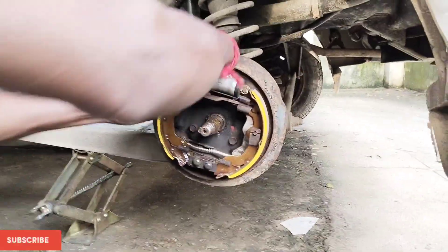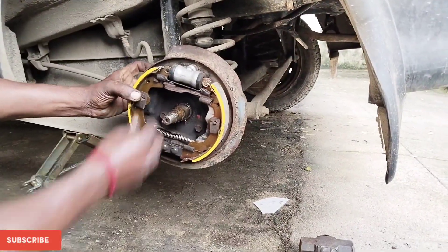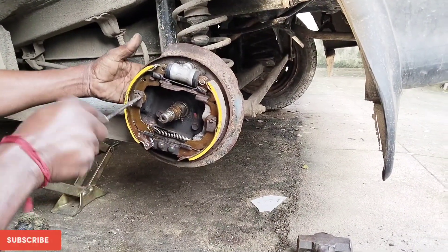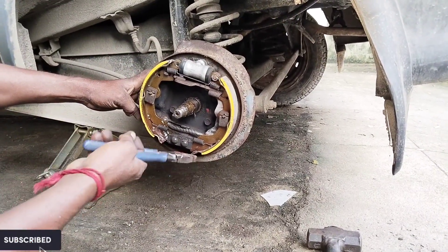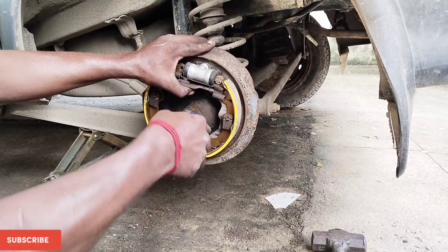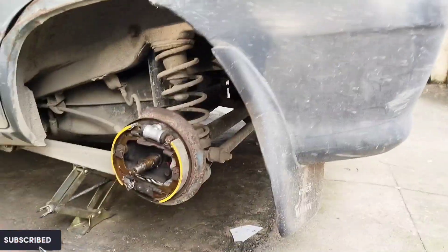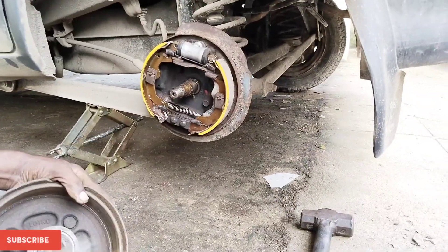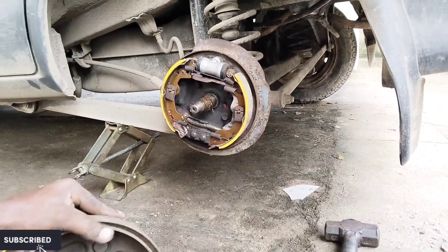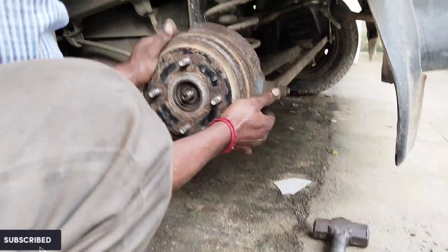Now I have to pull and place it in its position. Then the clip — push and twist. With that clip, this brake pad also gets locked in its position. We are done with the whole process. This is how simple it is to change the brake pad. Anyone can do it by yourself — the only thing is you should not have fear while doing it. Nothing goes wrong. Now we'll place back the wheel drum in its position.